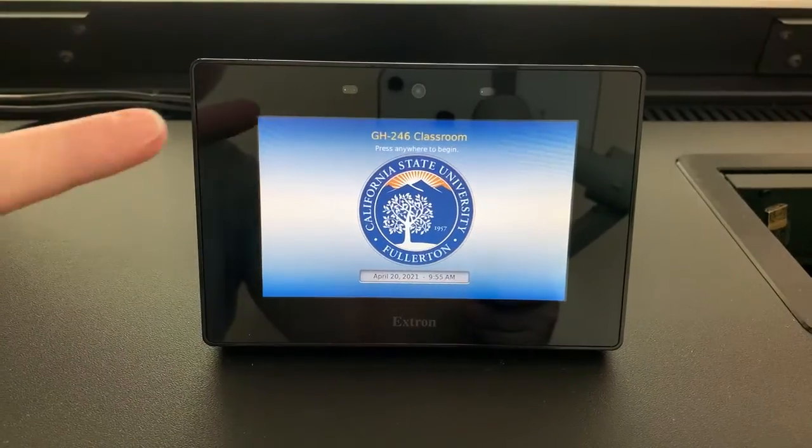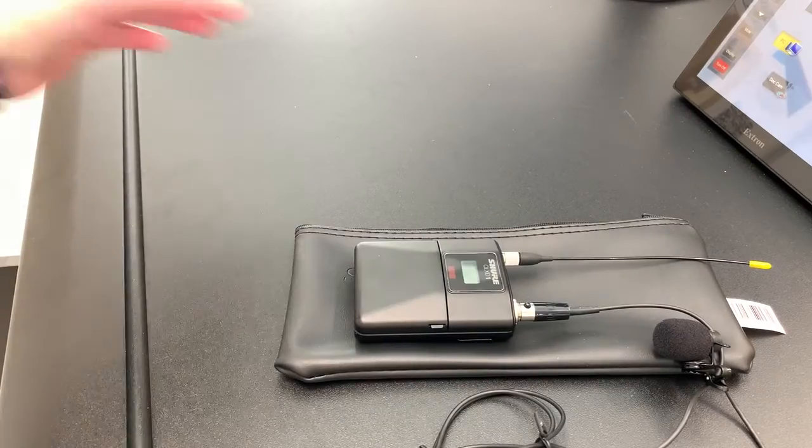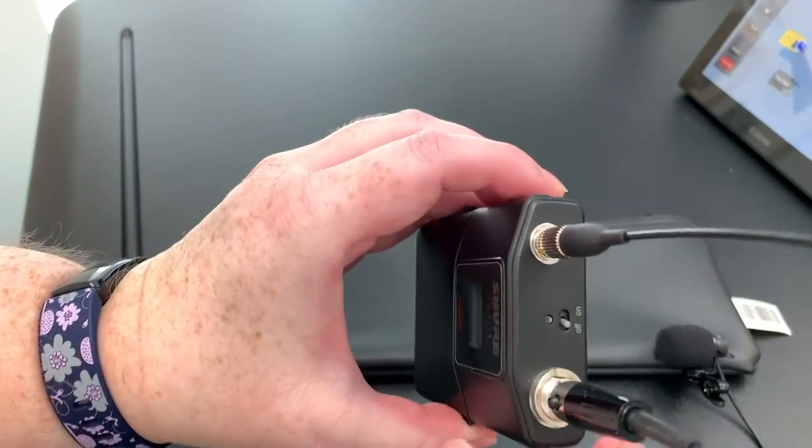You'll want to first make sure that the instructor computer and classroom system are turned on. To set up the microphone, first flip the switch on top of the microphone to turn it on.